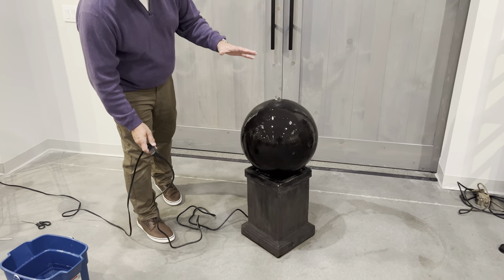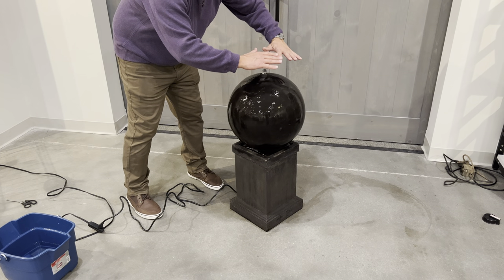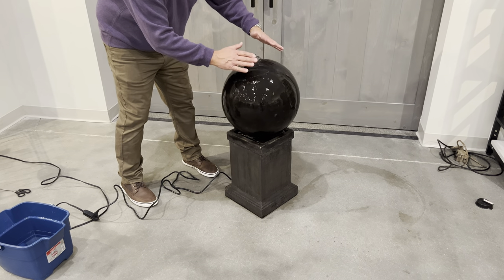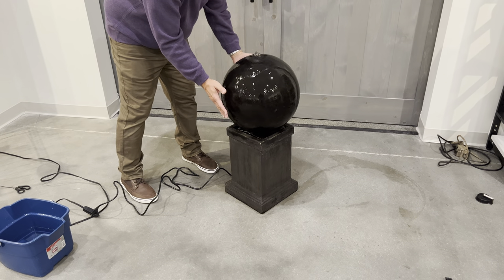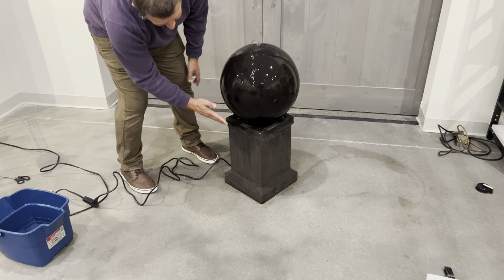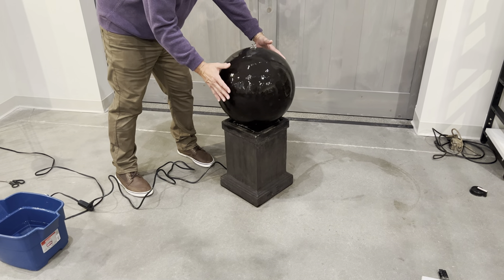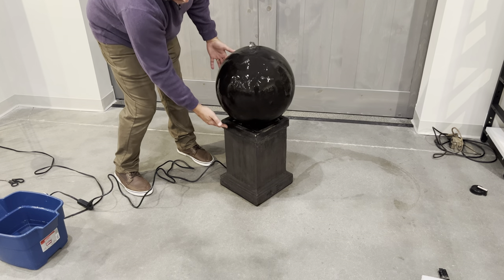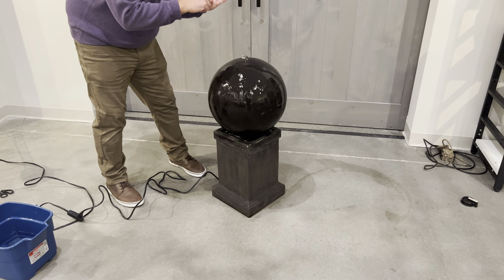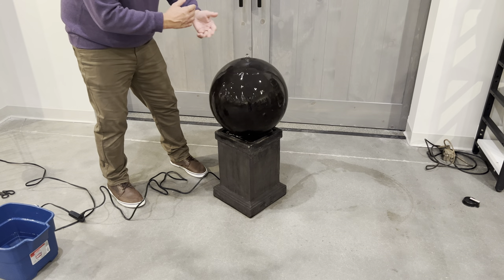When the fountain first starts, it's not unusual — as the sphere is dry — for the water to try to find its way down to the basin, so you'll see some spotting around the fountain. Once the sphere head is completely wet, you'll see the water flows down cleanly into the basin. If you see any unusual splatter, make sure the fountain is perfectly centered on the base. If you still see excess water dripping, take the water control valve and turn it down a little bit to reduce water flow. It's a beautiful fountain — enjoy. Thank you.